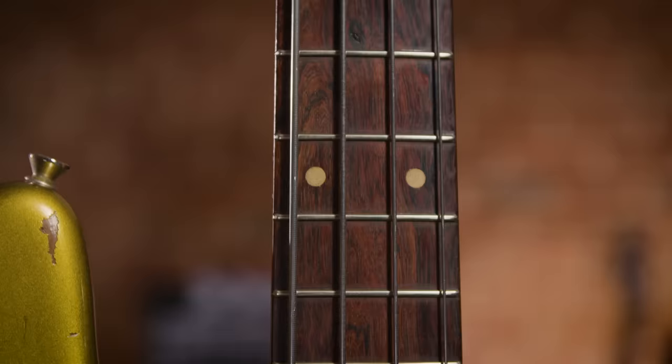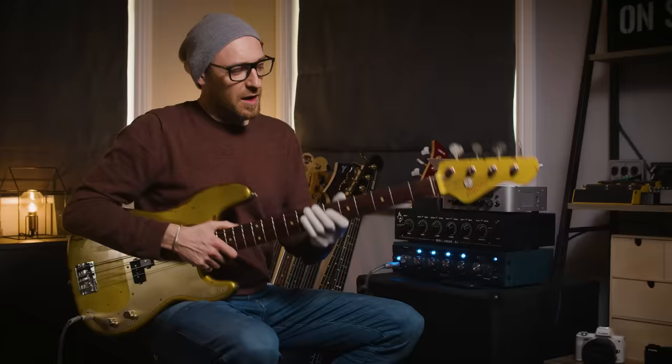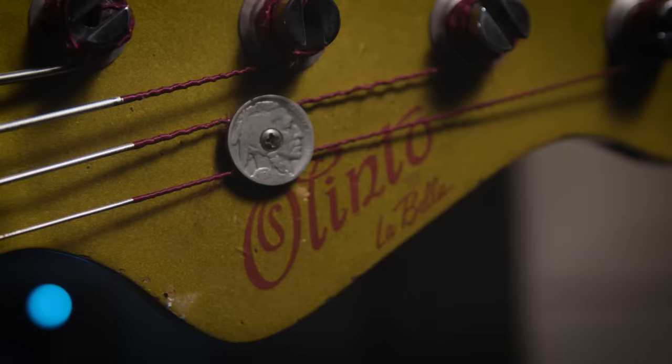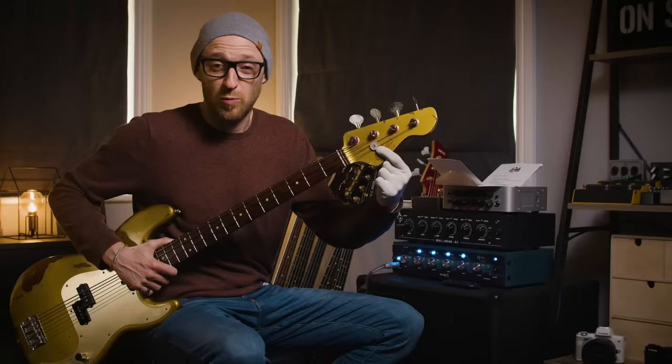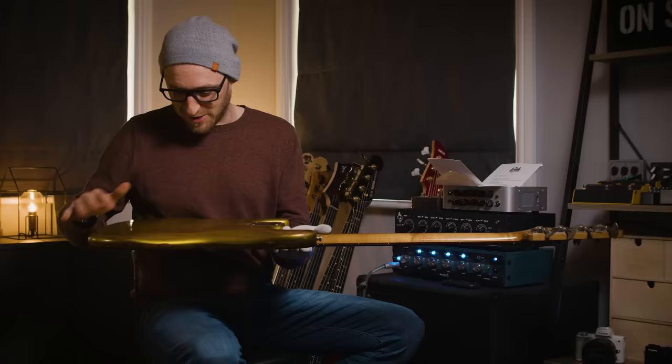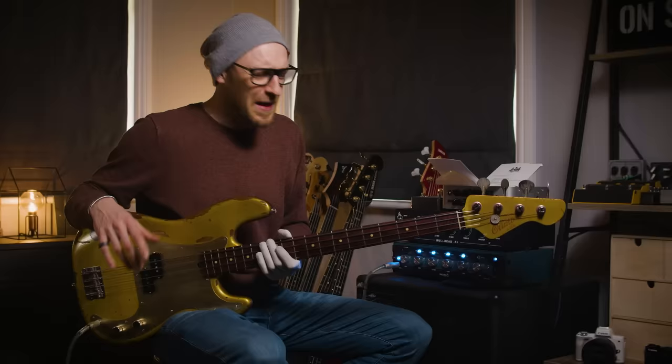The pickups are hand-wound by Mas. It's got a nitro finish mix sprayed and relicked in-house by James Carbonetti. Obviously it's got LaBella low-tension flat-wounds on it. It's got a real bone nut, real clay dots, and a candy apple red logo. One of the coolest things — check out the string retainer, it's a buffalo nickel. I've got no idea what a buffalo nickel is — let me know in the comments! And just a great relic job as well. It's just a really, really cracking bass.